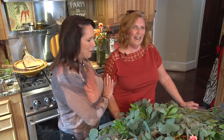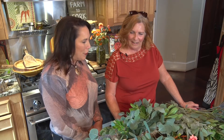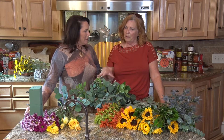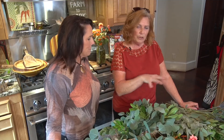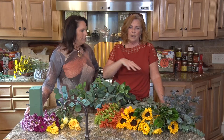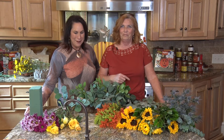It's in your blood, because you make so many beautiful arrangements. What are we doing today? We're going to do something long and low, maybe for your table for the holidays coming up. We're going to do some fall colors. Fall colors are just now coming into the market, so we're kind of limited — we don't have a lot of rust — but we're going to make this work with what we've got.